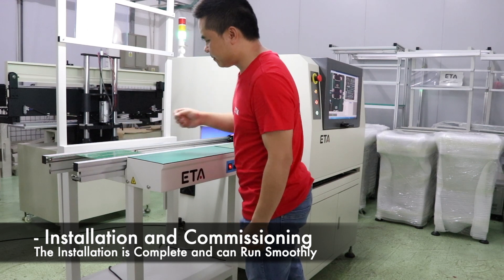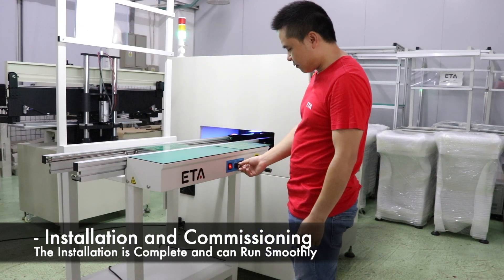Test the normal mode of the machine in the intermediate detection PCB board mode.